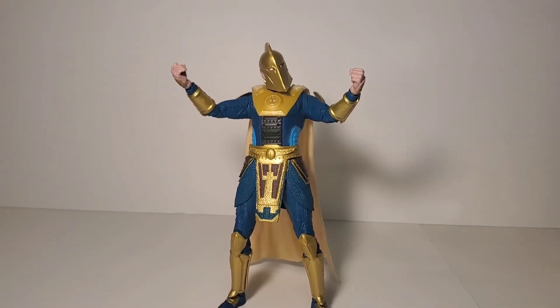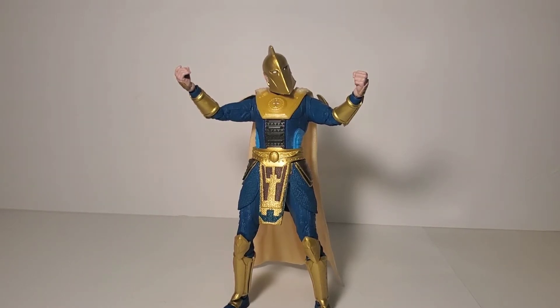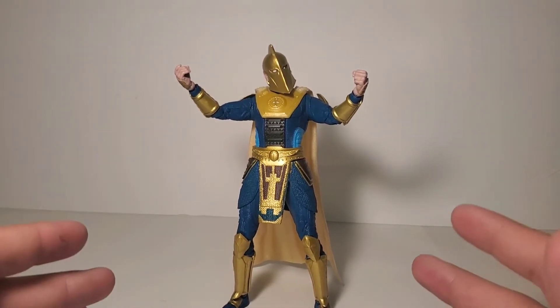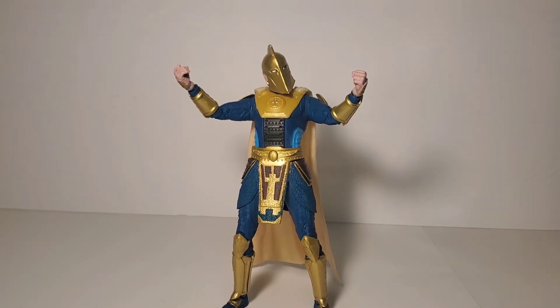I may have been a little misleading — he comes with no accessories, which is a big bummer. They gave the Injustice Flash a brand new sculpt and lightning running effects. Why did we not get at least one magic effect for Dr. Fate? That's not cool at all. He definitely needed an accessory or two.